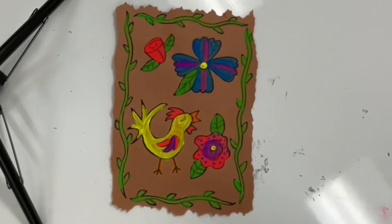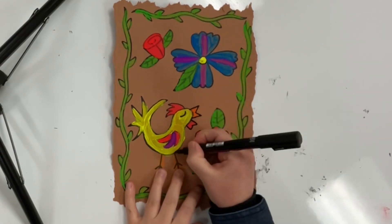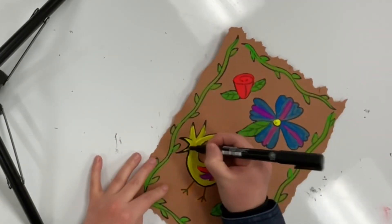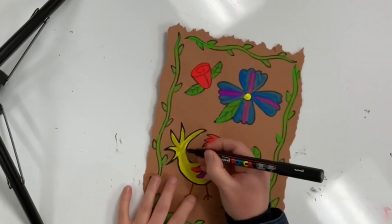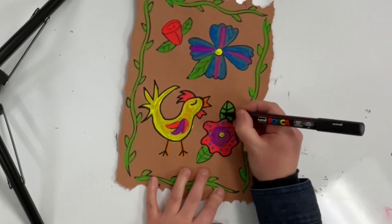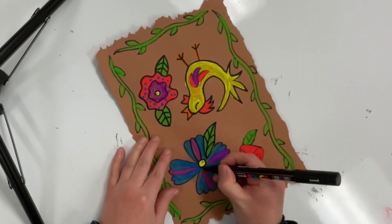Once the paint is dry, I will go back with my black marker and outline anything I want to stand out more, especially the things I painted over like the veins in the leaves. So remember, take your time, do your best, and you'll have a beautiful neon nature painting inspired by amate paintings.